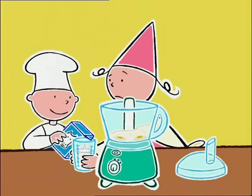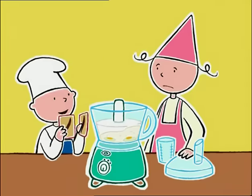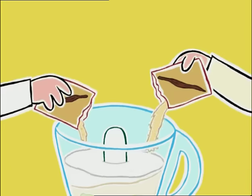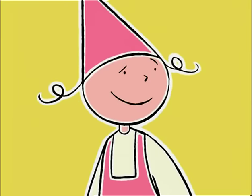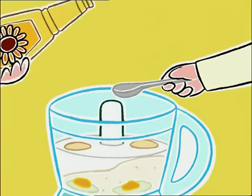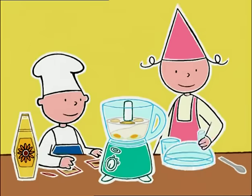On ajoute 100 g de farine, 10 cl de lait. Et le sucre vanillé. Ouais, elle est trop facile, ta recette, Michel. C'est vrai, et ça ne prend que quelques minutes. Enfin, si on ne boude pas entre chaque opération. C'est ça. Une cuillère à café d'huile, une pincée de sel.